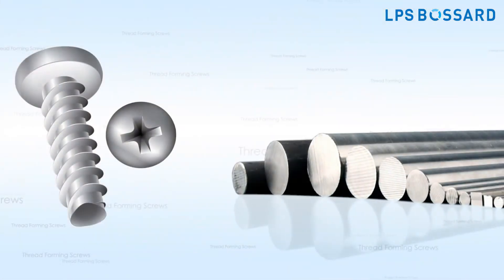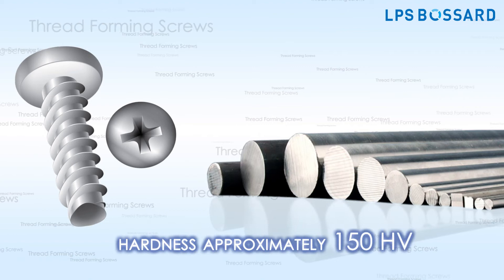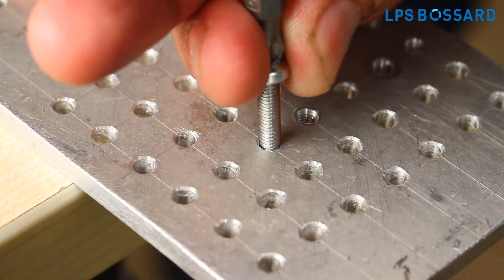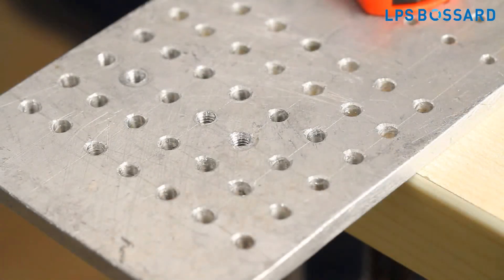Thread forming screws made of steel are generally case hardened. These are ideal for assembly in sheet metal of hardness approximately 150HB. Stainless steel thread forming screws are ideal for assembly in aluminium sheets. The holes can be drilled or punched depending upon the thickness of the sheet.